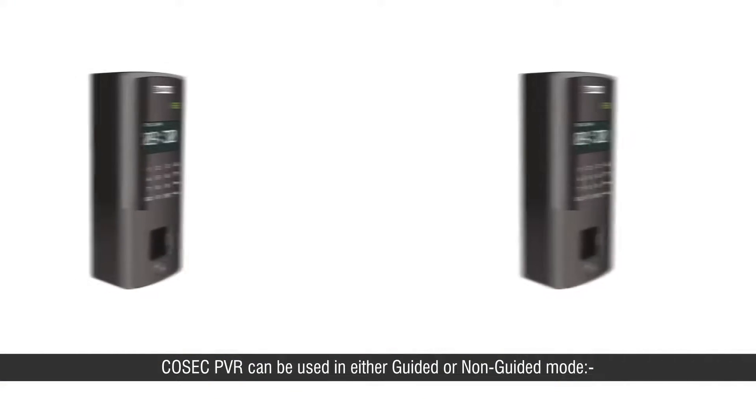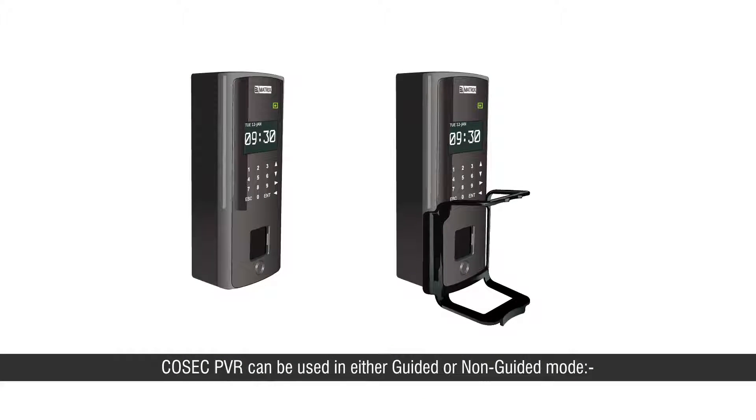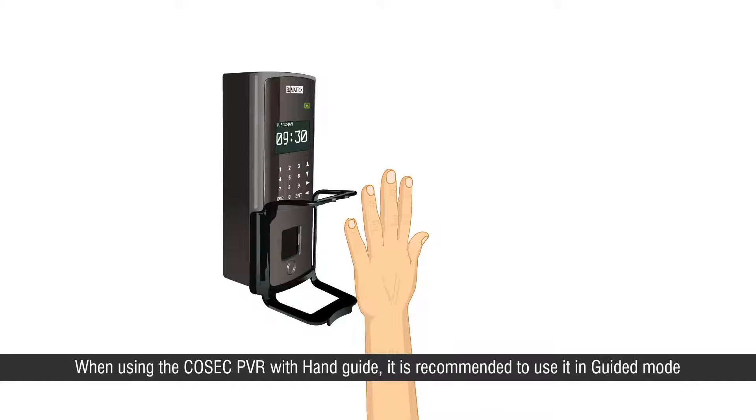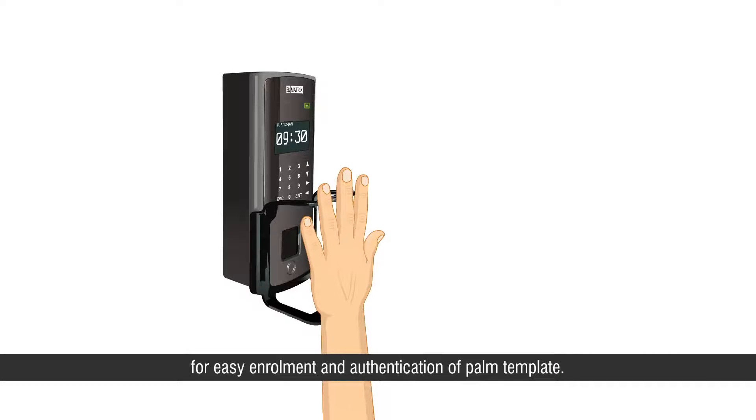Cosec PVR can be used in either guided or non-guided mode. When using the Cosec PVR with a hand guide, it is recommended to use it in guided mode for easy enrollment and authentication of the palm template.